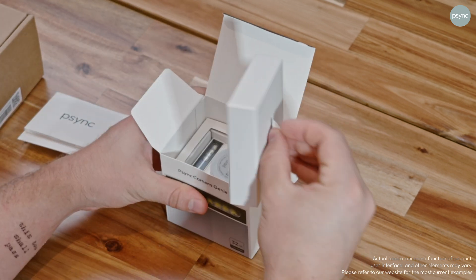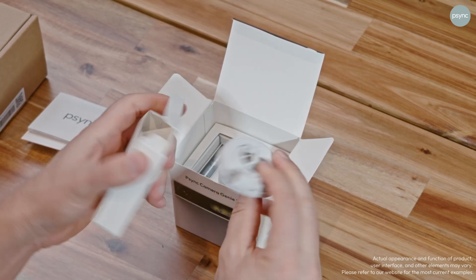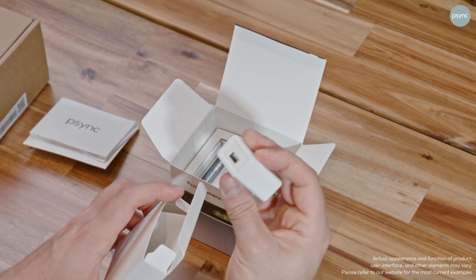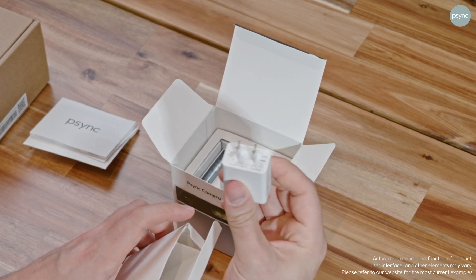Next, we're going to pull out the cable, which is a USB-C cable that lets me charge the device. And then we've got the charger brick, which connects via USB and plugs into the wall so that I can get power for the device.